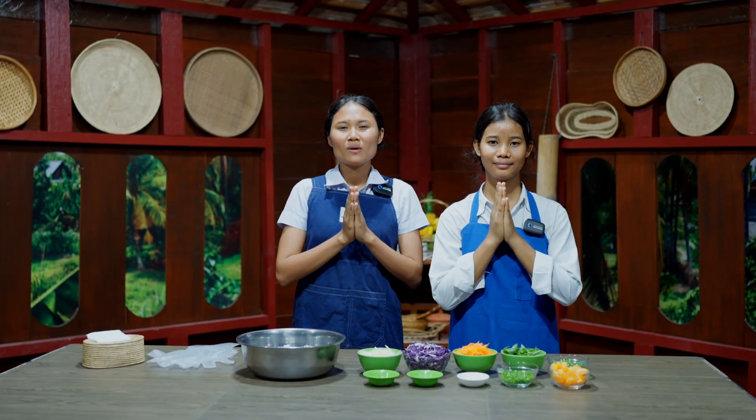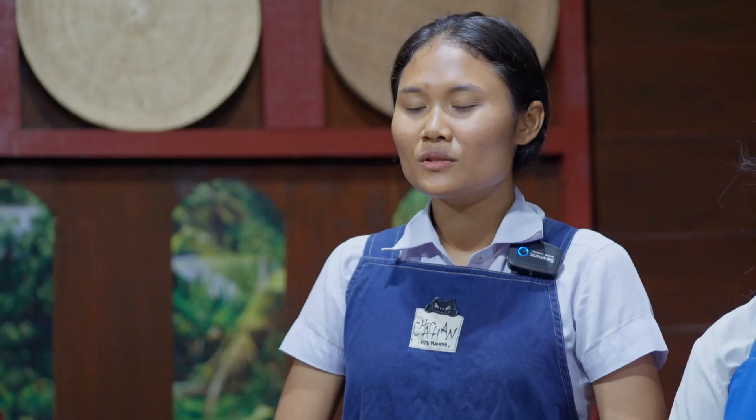Hello and welcome to healthy cooking. Today I'm going to show you how to make rice salad.